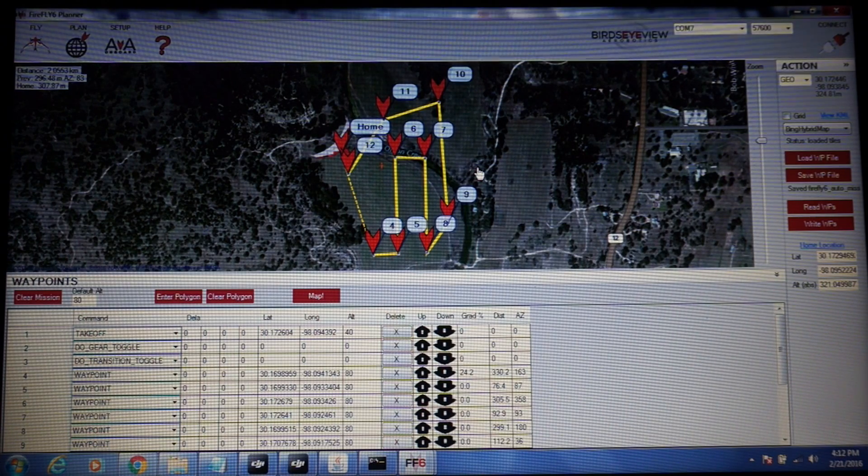This does not include any mapping — I'll cover that in an upcoming video — but I wanted to show the steps I went through to do a fully autonomous hover, forward flight, back to hover, and then landing.